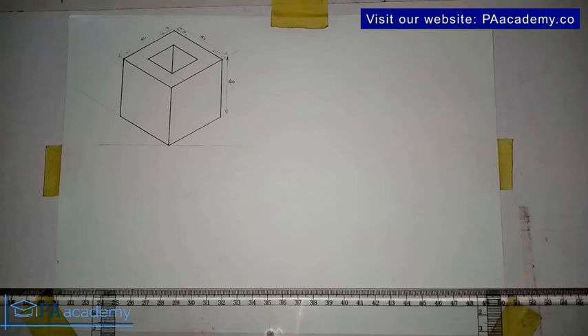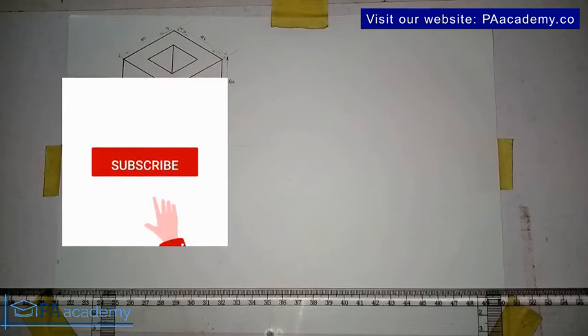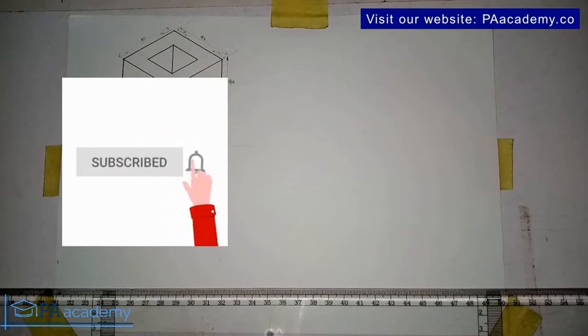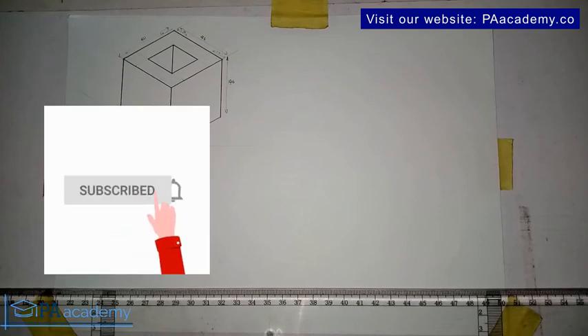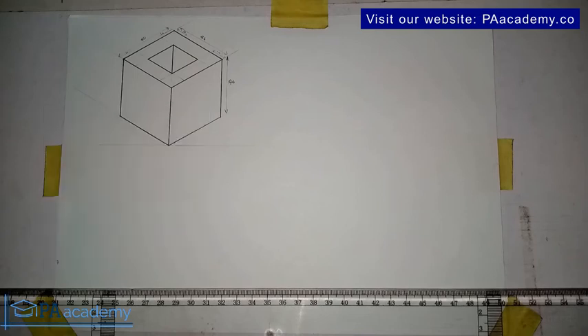Welcome back to PA Academy. This is Drawing 7 under isometric drawing. If you've been finding value in this video series, please give a thumbs up to all the videos in this isometric drawing series. If you're new, please subscribe. So far we've done six drawings under isometric projection — I'll leave a link to them in the description of this video.